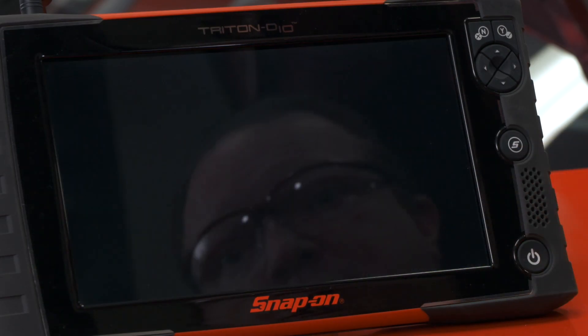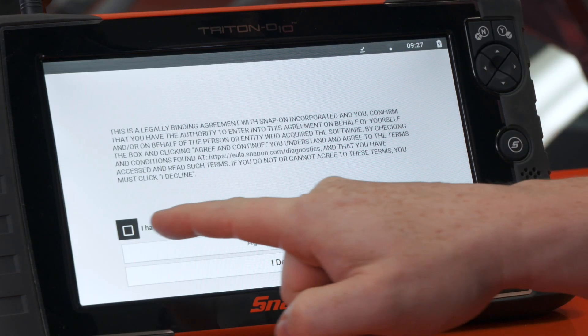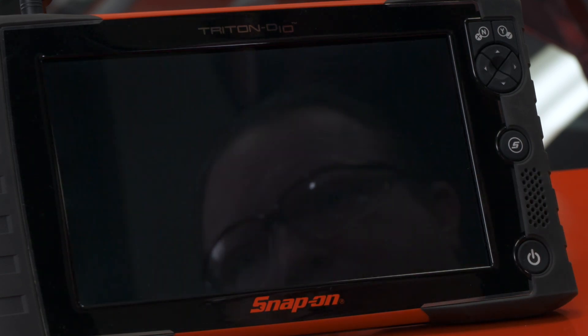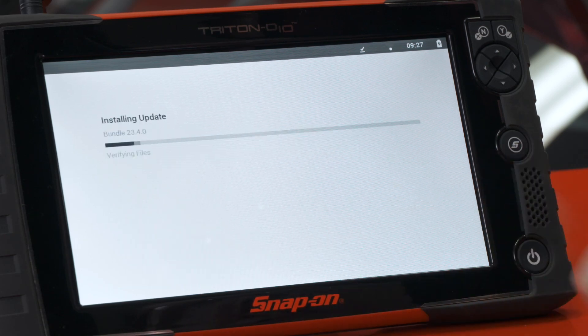We'll click Install Now and then we have to agree to the terms and conditions of the software. Hit Agree and then restart a couple times and install.